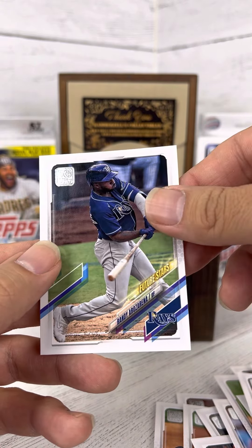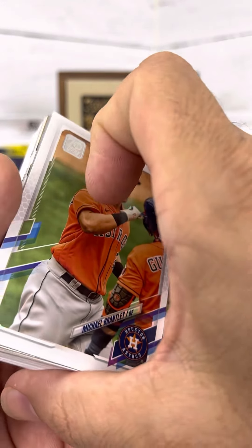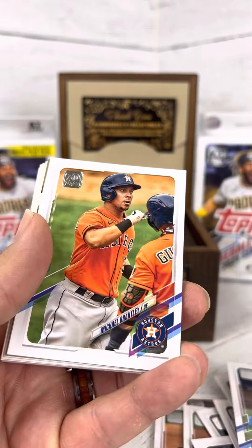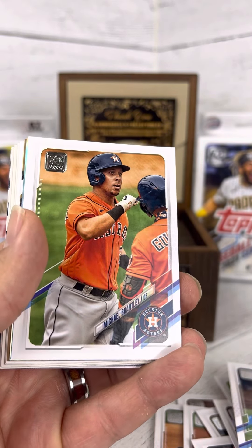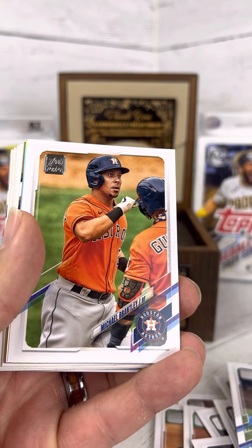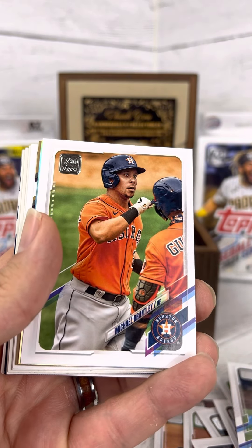I switched up the audio on here to include my AirPods. I'm not sure if that's improved, but by all means please let me know your thoughts — good or bad. I appreciate all comments because it only makes me better and helps me provide some content for y'all that you might enjoy.